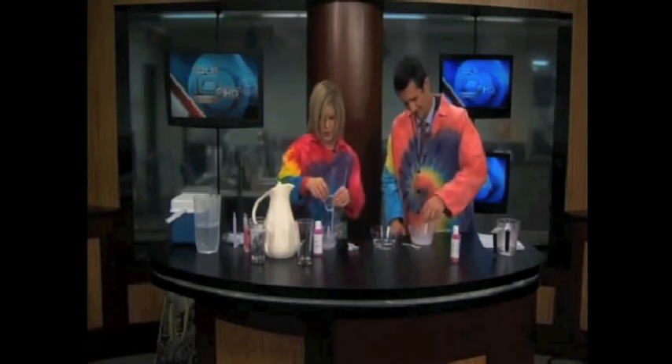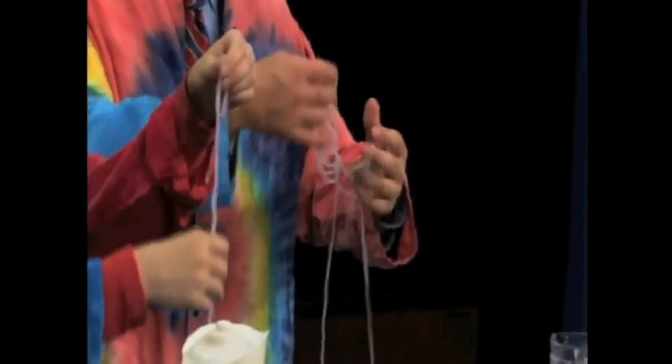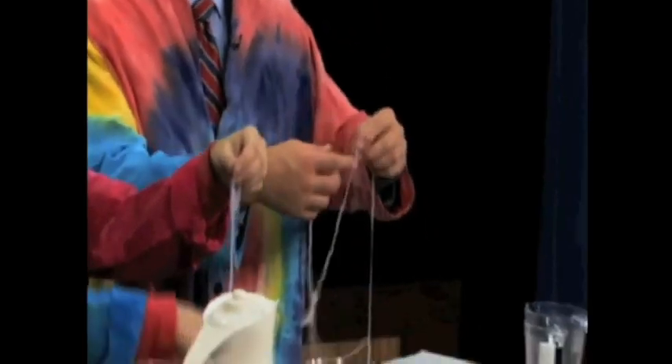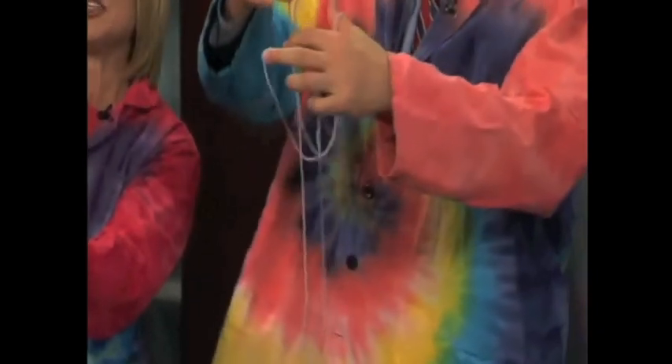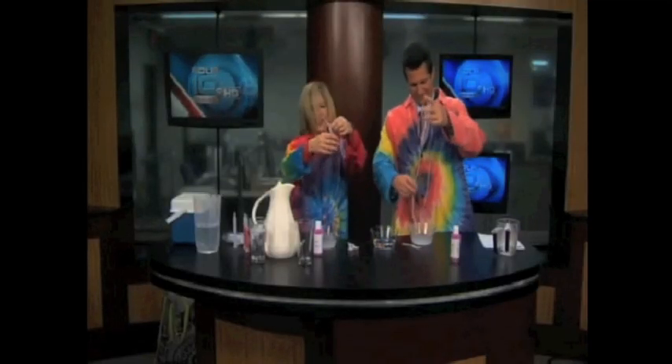Now reach in there and pull those up. Whoa! You have — isn't that cool? What you did is your alginate was actually a polymer, and we had a cross-linker with our calcium ions. Yours was long, wasn't it? So you can see why kids would think those were vampire veins.